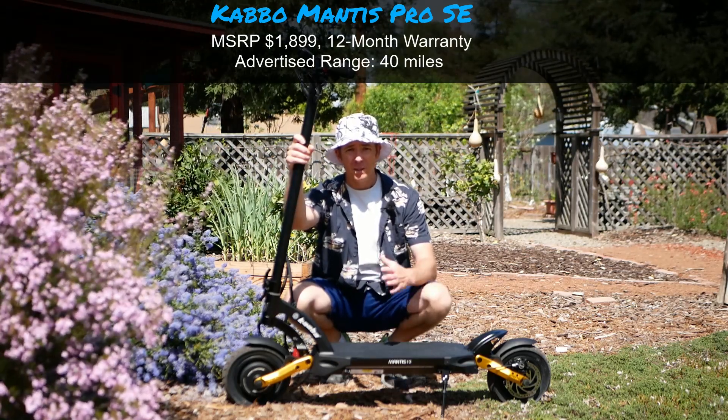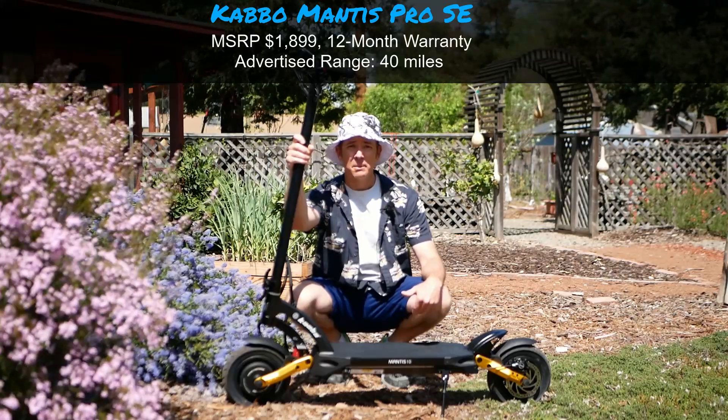It's a 60 volt system with a thousand watt motors and an 18.2 amp hour battery.